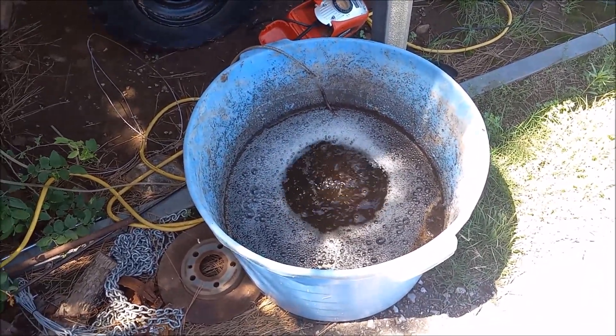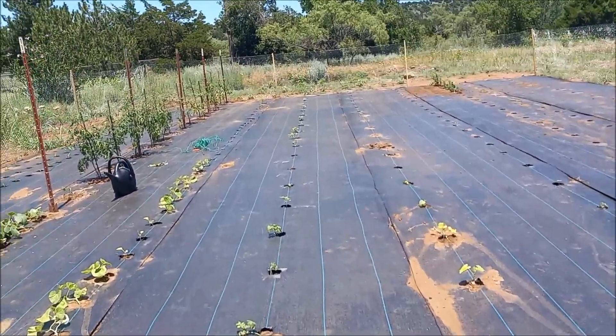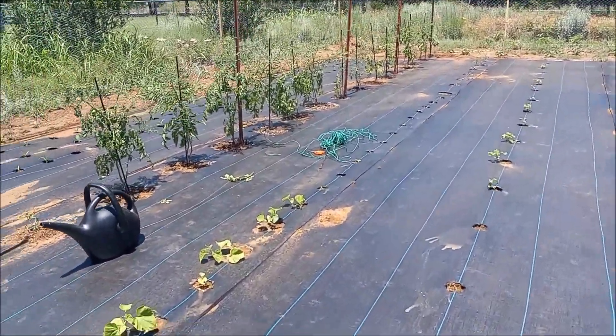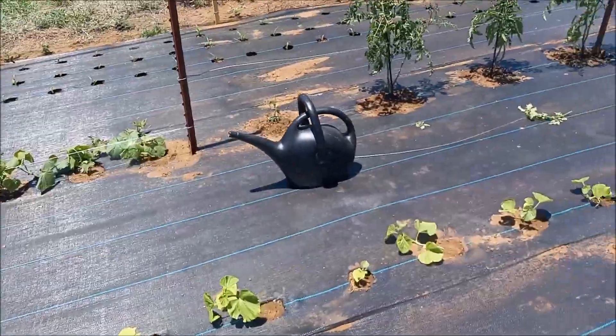Got all the compost tea watered in. A lot of these things are looking yellow — they need nitrogen, nitrogen, guys.